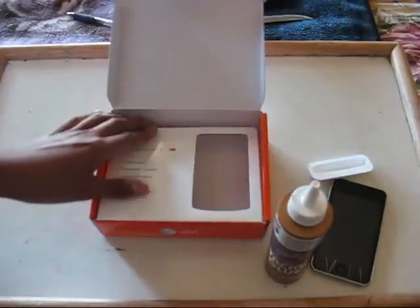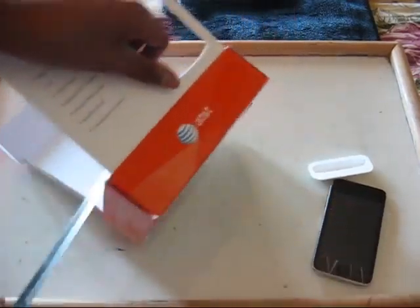Okay, so first you're going to get the box and get it into a good square.